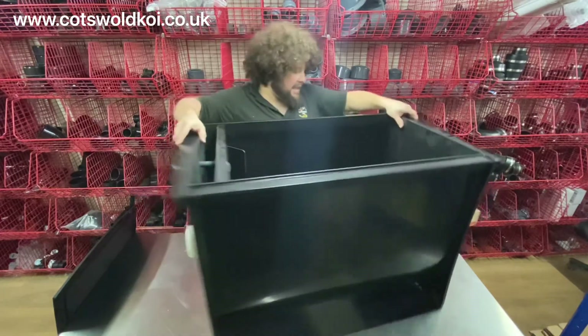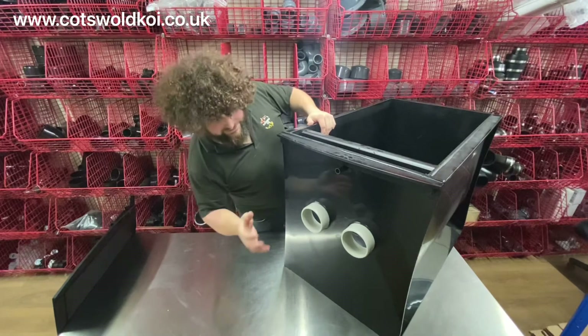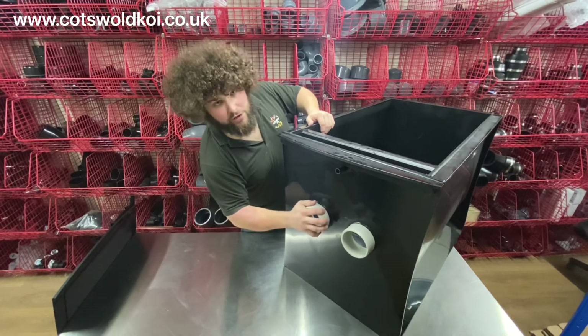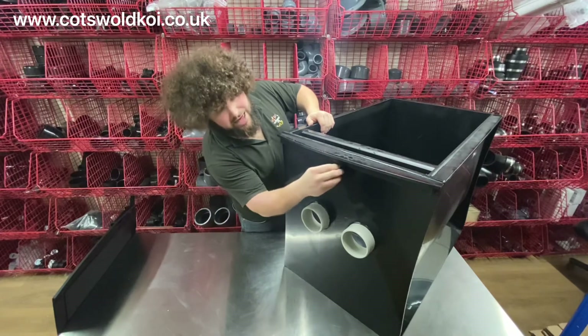On the inlets you've got two four-inch inlets — again, they will marry up with a Solenn 16 or a Solenn 25. You've got your three-quarter inch air inlet there.